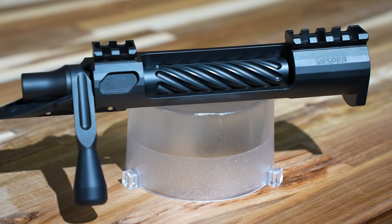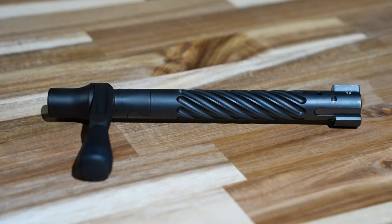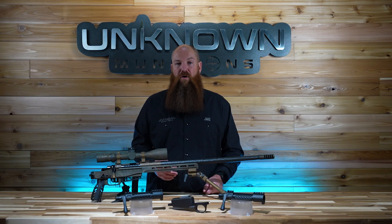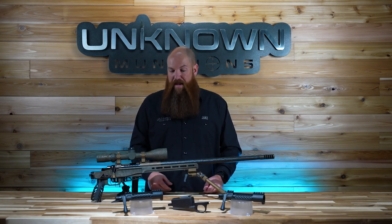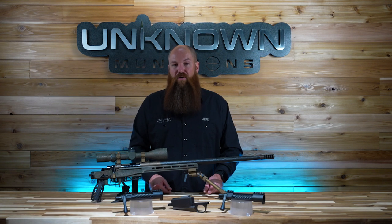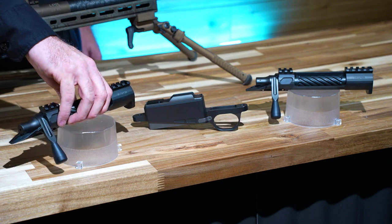The entire action is made from 17-4 stainless steel. It's been salt bath nitrided from front to back — that's the entire action housing and bolt already come coated. The entire action weighs 26 ounces. This is extremely lightweight for an all-steel action. It has an integrated 20 MOA Picatinny rail.